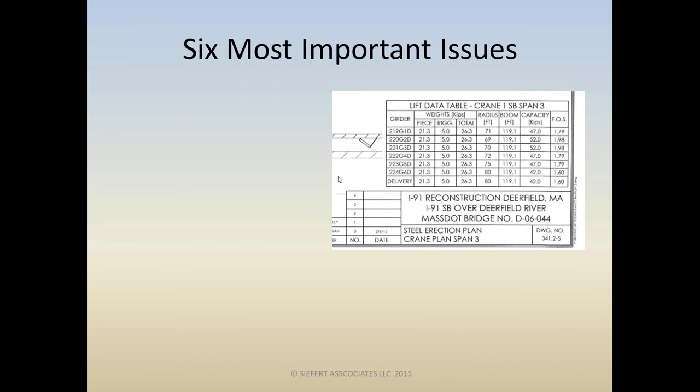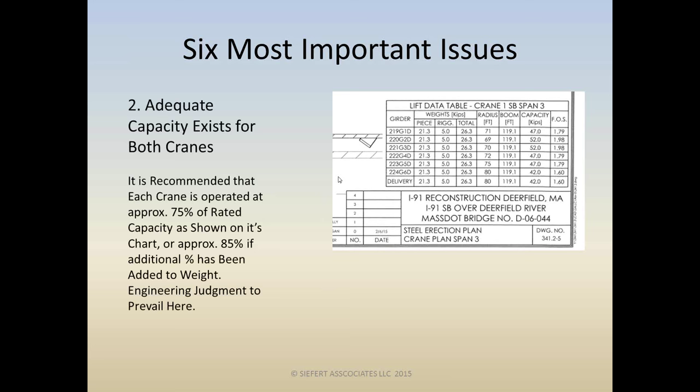We're ready for issue number two: make sure adequate capacity exists for both cranes. It's strongly recommended — not mandated, not a law anywhere — that the crane is operated at approximately 75% of its rated capacity. That's the capacity on the chart. We're talking about the rated capacity should be looked at at 75%, maybe 85% if additional weight has been added. These are not absolutes — these are strong recommendations, and there's got to be some engineering judgment prevailing.